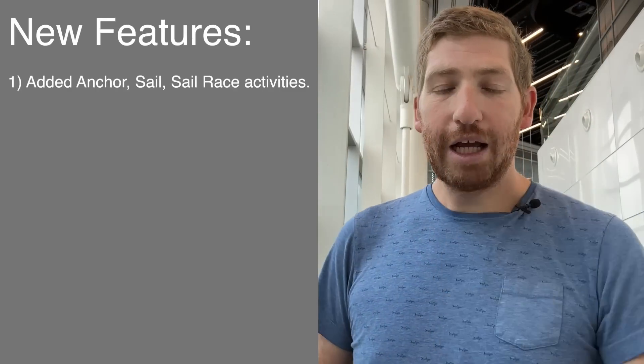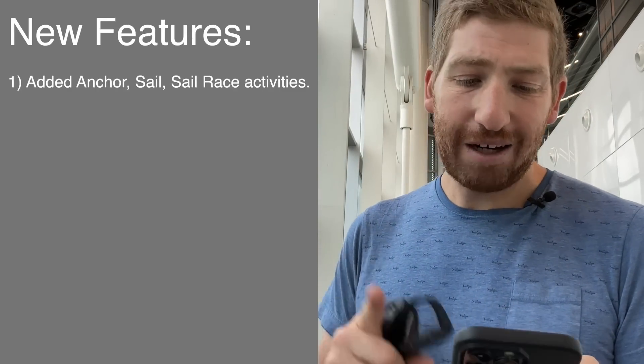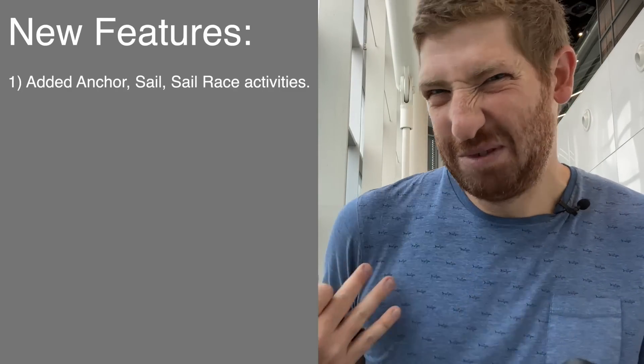Since I don't have a lot of time, I'm not going to waste yours. I'm just going to run through these new features and explain what they are — I'll put the list right here or something like that. The first one is they add some activities: they add anchor, sail, sail race — stuff that I don't really care about, but that's fine.